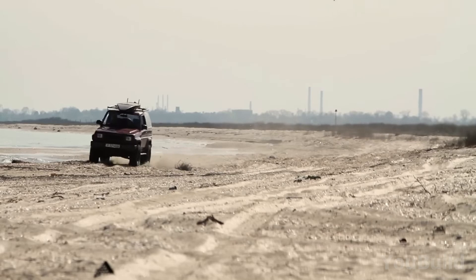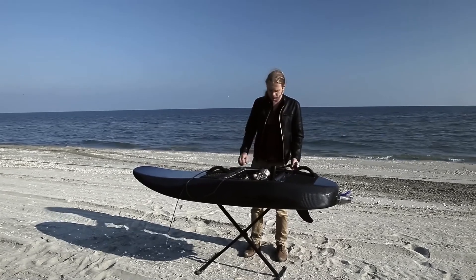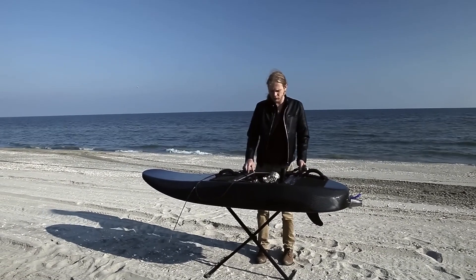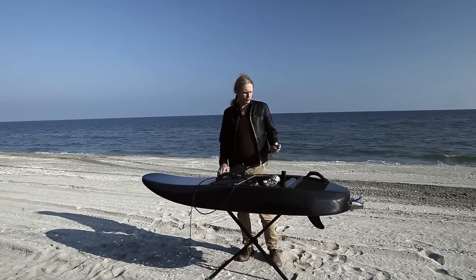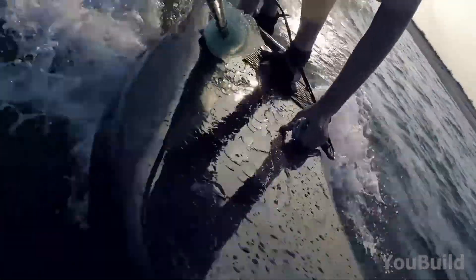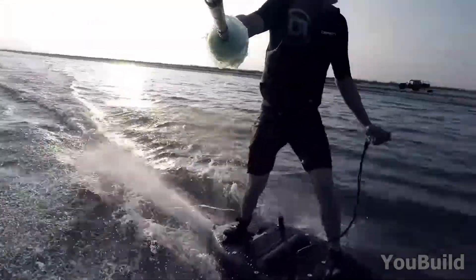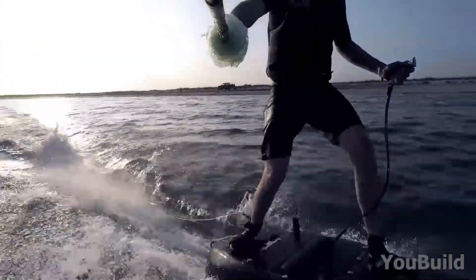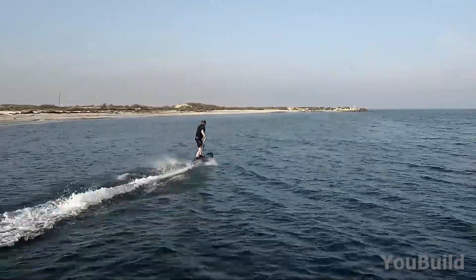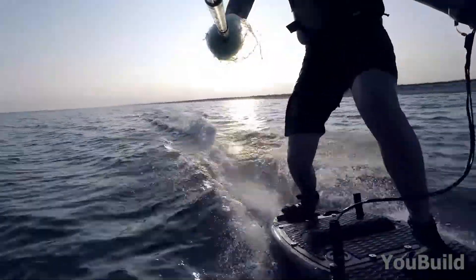Then comes the moment of truth. Christian hauls the finished jet surf to the beach — the product of weeks of relentless engineering and late-night metalwork. The engine kicks over, pumps start whirring, the entire system is alive, clicking, humming, purring like it knows what's coming next. One deep breath, and then boom — the engine growls to life. The jet surf launches forward like it's been waiting for this very moment. Water sprays up in a rooster tail behind him as the board shreds across the surface. It doesn't just ride — it slices through waves with precision, every curve of its design doing exactly what it was built to do. It's a full-blown missile. A DIY dream turned into reality.